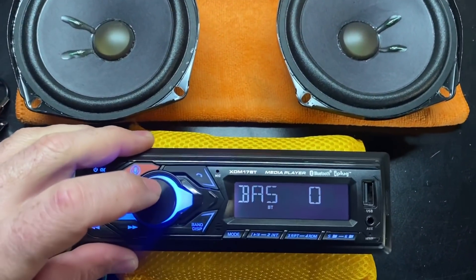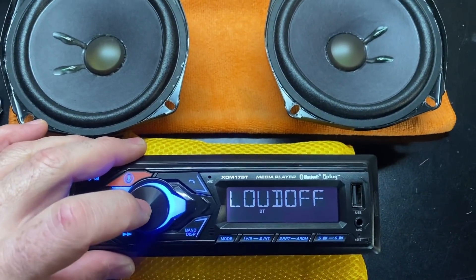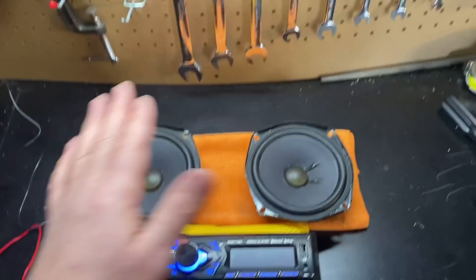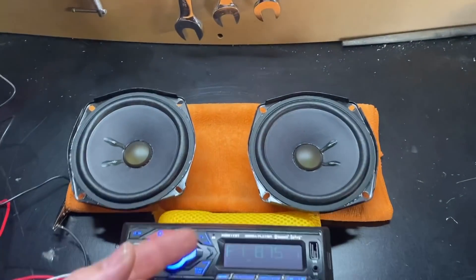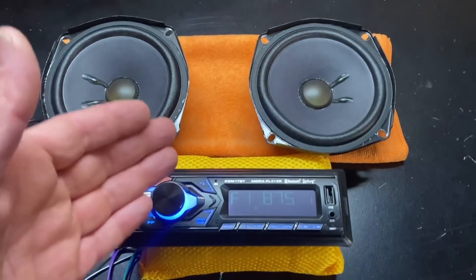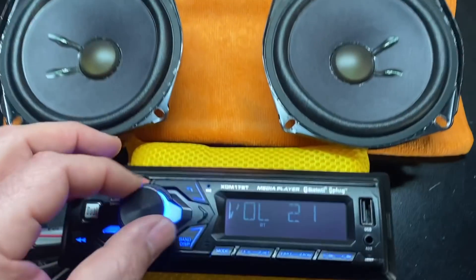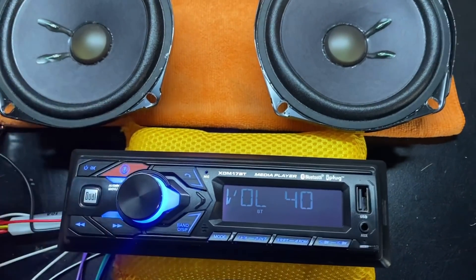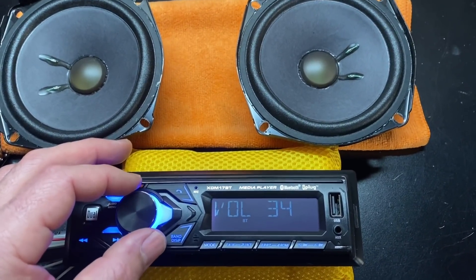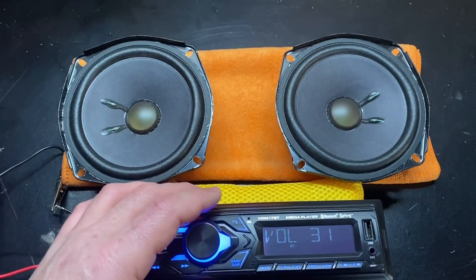For this test I'm using a flat setting — bass is zero, treble is zero, loudness off. I recommend that if you're going to adjust any of those settings, do that first and then do the test to see what your clipping point is, because it's going to be different with different settings. To get a true clipping point of your head unit, set everything flat. This head unit goes all the way up to 40, so I'm guessing the clipping point will be somewhere between 33 and 37.